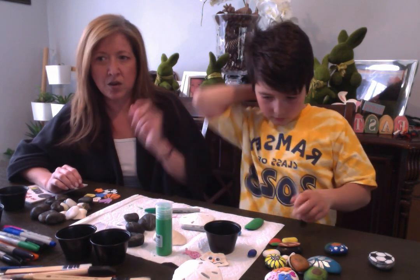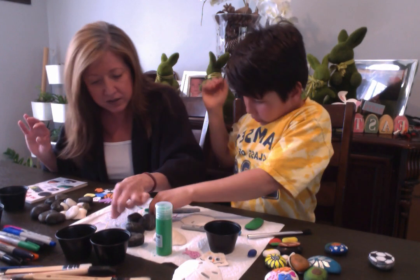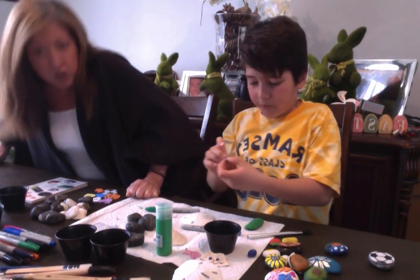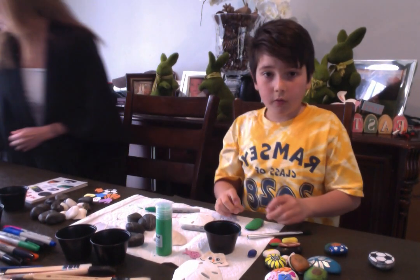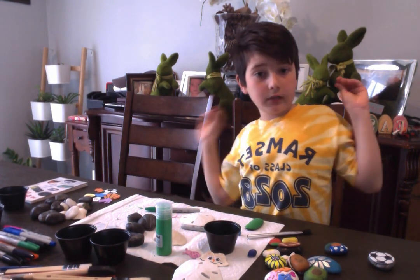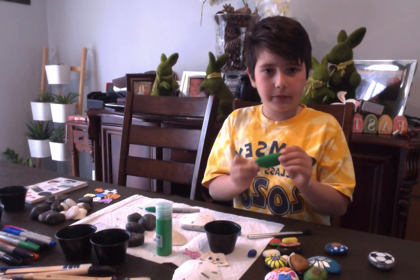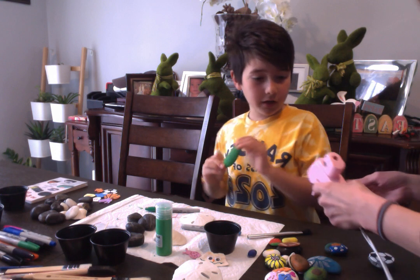We also have googly eyes over here. He's gonna make some googly eyes and I'm gonna get the hot glue done. You have to wait about 20 minutes, but it's not ready yet.